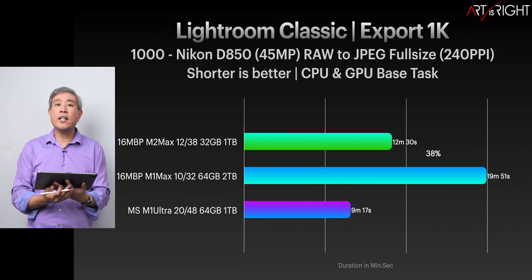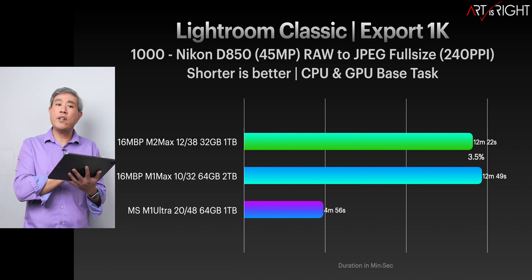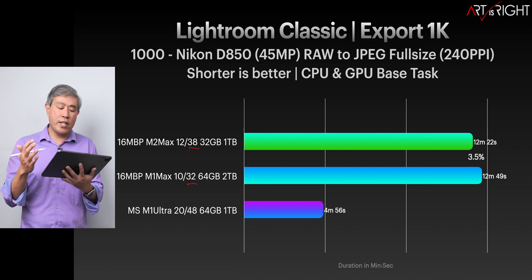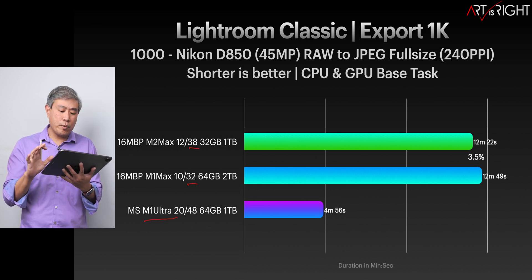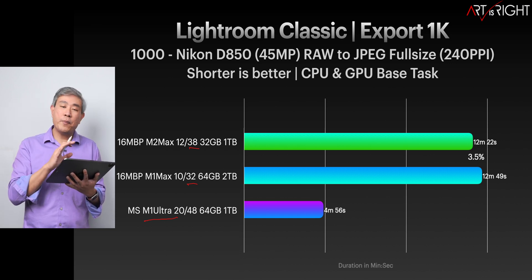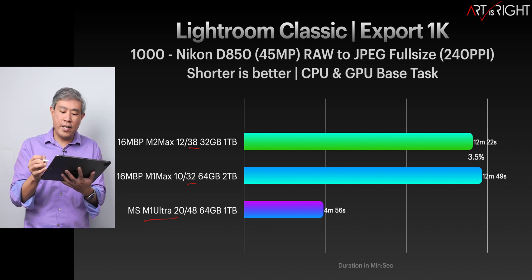For Lightroom Classic Export, it's not quite the bump we were looking for. This uses not just the CPU but also the GPU for exporting. The M1 Ultra is still reigning supreme, able to export 1000 Nikon D850 RAW files in under five minutes. If you work through a lot of RAW files day in, day out, that's still the machine you want.